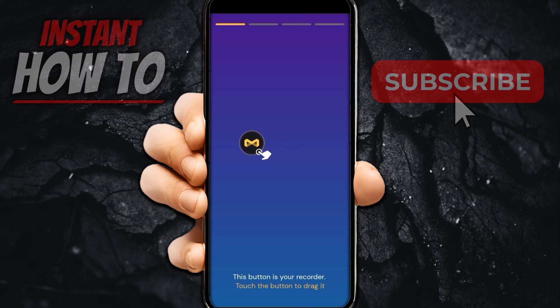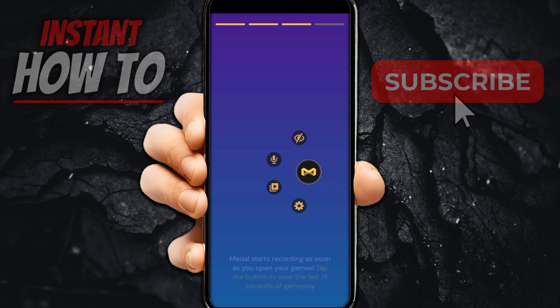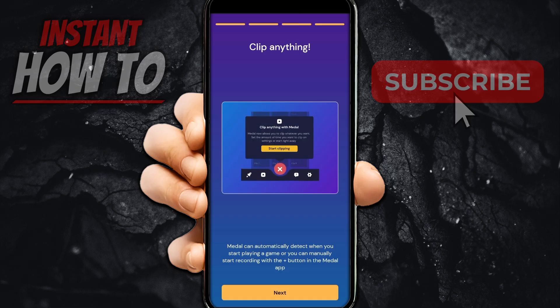It says "This button is your recorder — touch the button to drag it around." So you get a button on your screen that you can drag around. If you long press it, it gives you more options: you can hide it, enable or disable your mic, access your gallery, and change your settings. Metal starts recording as soon as you open your games, and you can tap the button to save the last 15 seconds of gameplay — it works the same way as on the computer, but with this little symbol next to your games.